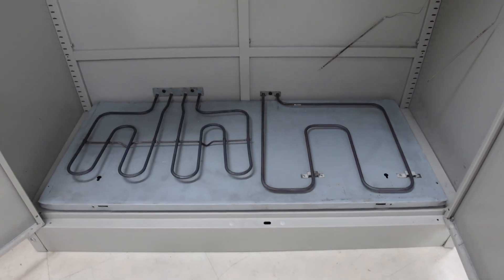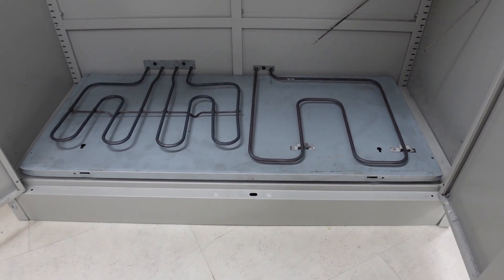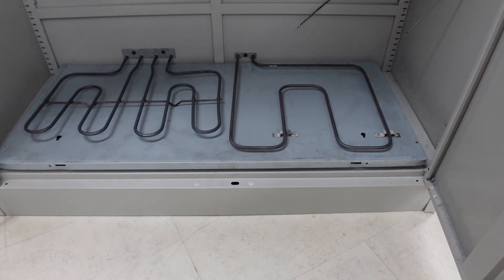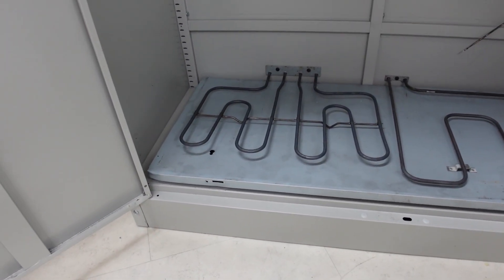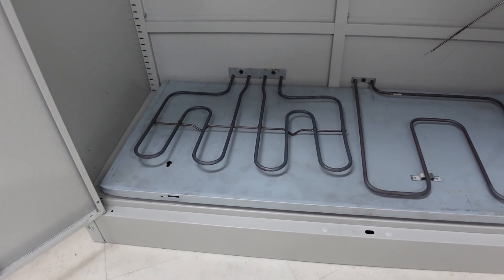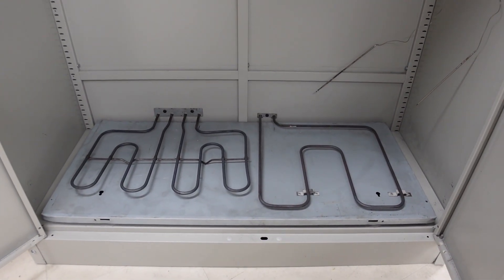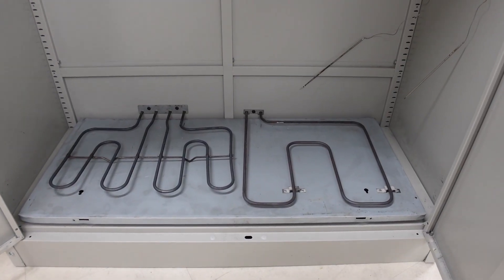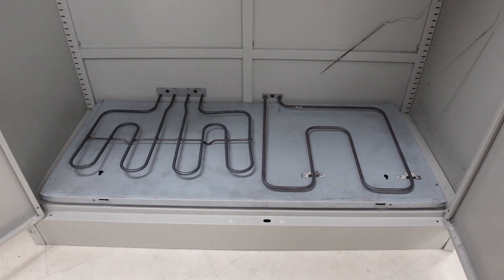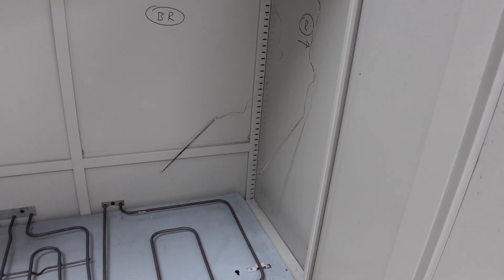The heater elements are sat on a raised platform with insulation underneath. The element on the right has fabricated top-hat brackets to stand it off the metal plate, and the element on the left already came with a horizontal bar fixed to its underside — both preventing heat absorption into the plate below. The plate itself will be lined with tin foil to help heat radiate up into the cabinet.